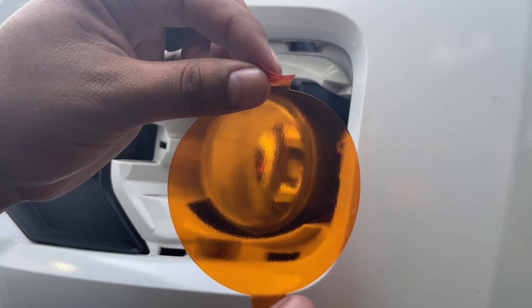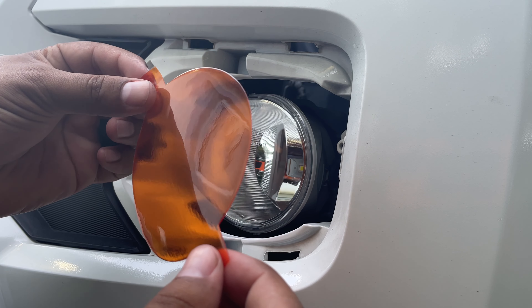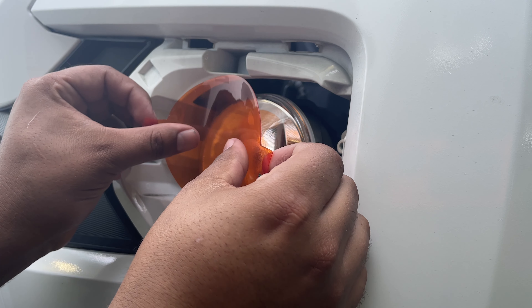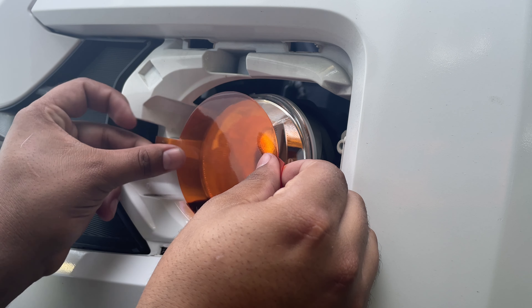Now I'm not going to be using a heat gun. I did do the passenger side already and I did not need a heat gun — everything came out pretty darn good. So try to center it as best as possible.